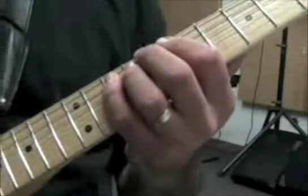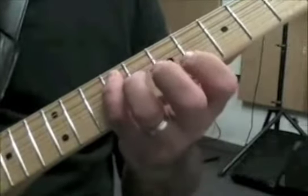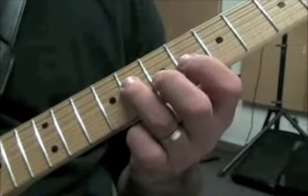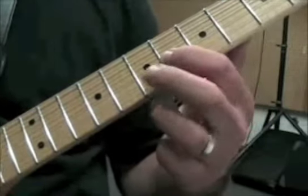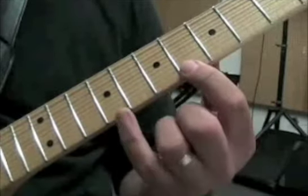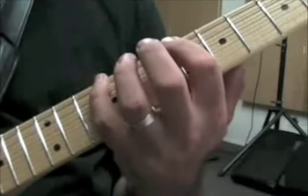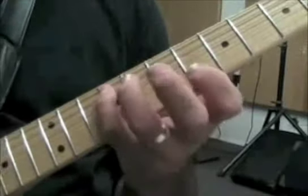Now for the F sharp major, we're just taking that same idea and moving it down a fret. So you're going to have the 9th fret on the 5th string, the 8th fret on the 4th string, 6th fret on the 3rd string, your 7th fret on the 2nd string, and then 6 and 9 on the 1st string. Just like the other one, you have the 6th and 9th frets on the 6th string as well.